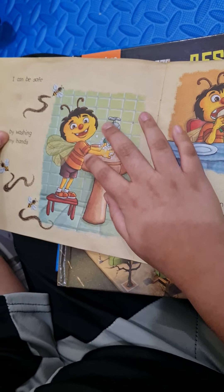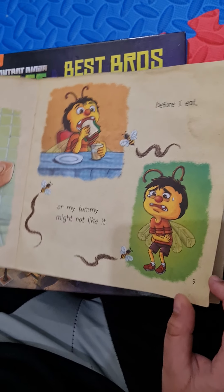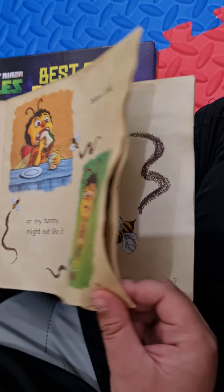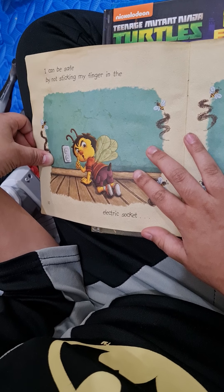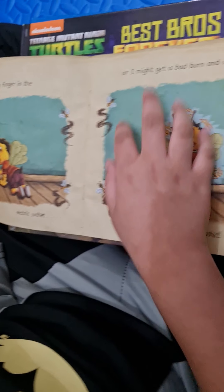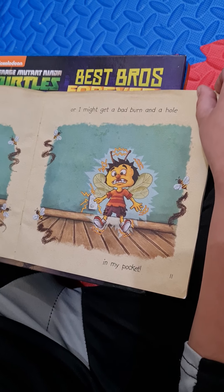I can be safe by washing my hands before I eat, or my tummy might not like it. I can be safe by not sticking my finger in the electric socket, or I might get a bad burn and a hole in my pocket.